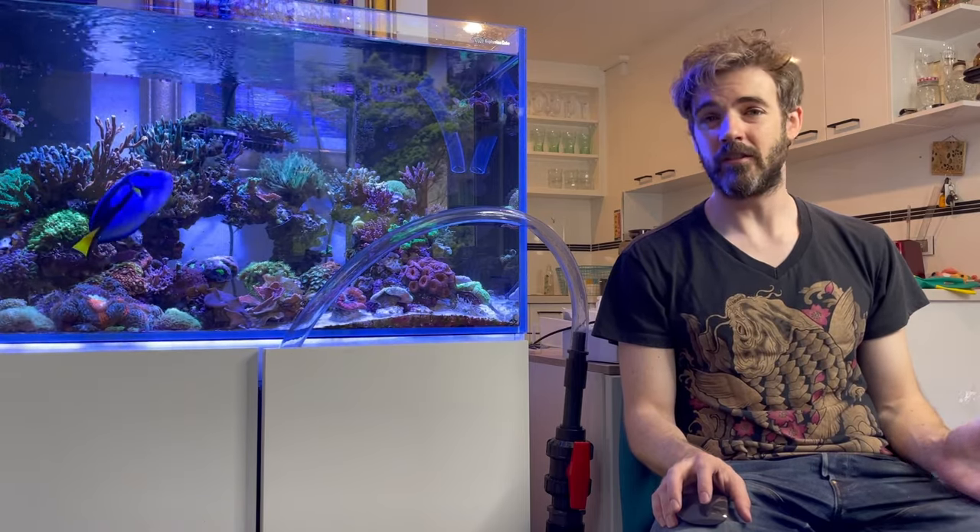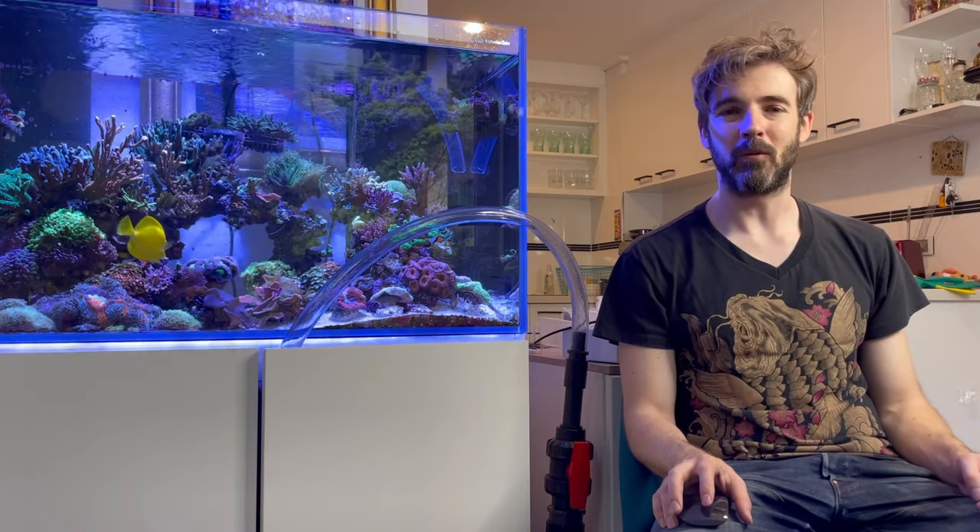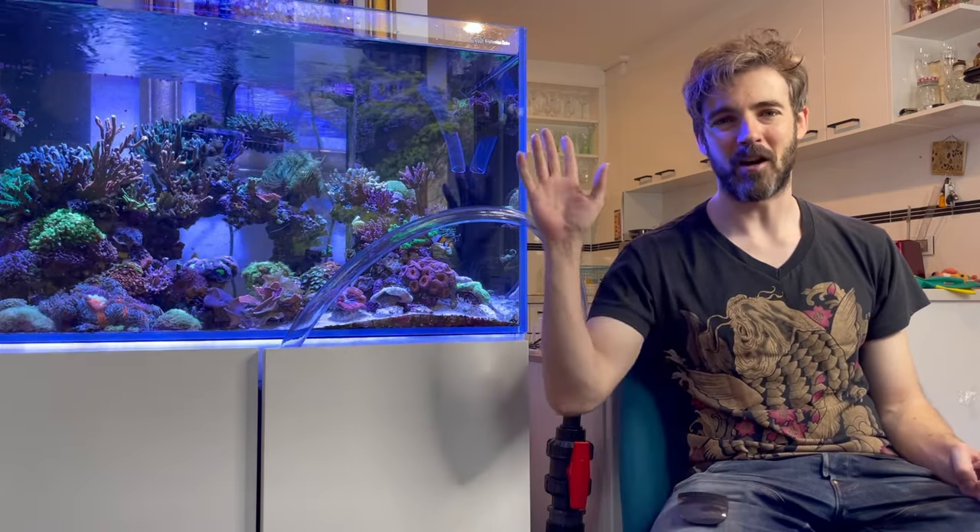That's all for today. I hope you found this video helpful. If you've got any questions about UV, please post them down below — I read all the comments and I try to reply to as many as I can. My name is Marcus and you've been watching the ReefNerd YouTube channel. Bye for now.